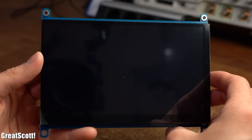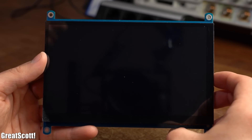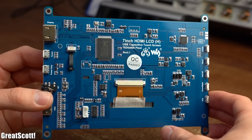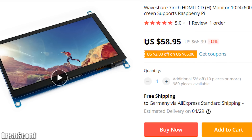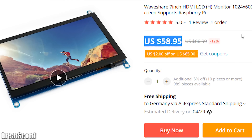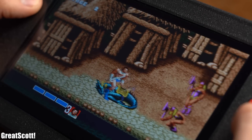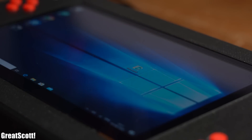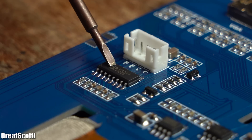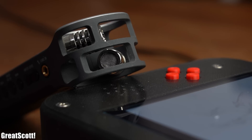For that I got myself a Waveshare 7-inch HDMI LCD with integrated capacitive touch screen. Its price was not that low but its picture quality is pretty good. The touch screen works perfectly and it even comes with an audio power amplifier which we will later use to add a small speaker to the gaming system.